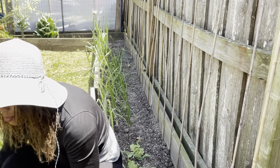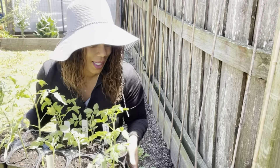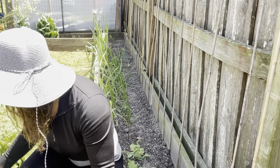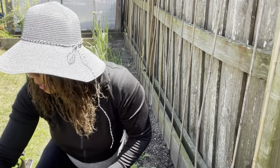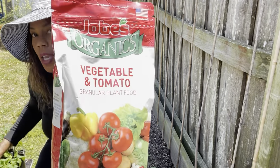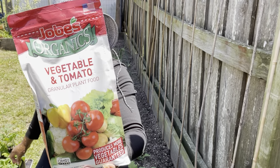Here are my tomatoes, you guys. They are ready to go and it is time to go ahead and pop them in. Here is the fish fertilizer that I'll be utilizing, as well as my Job's Organics. This is what I'm going to be using in today's video.